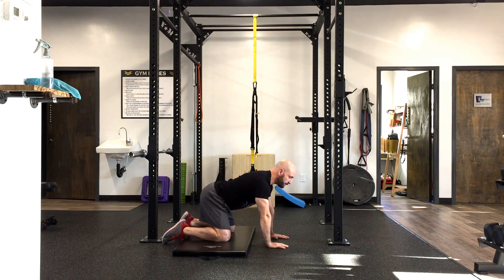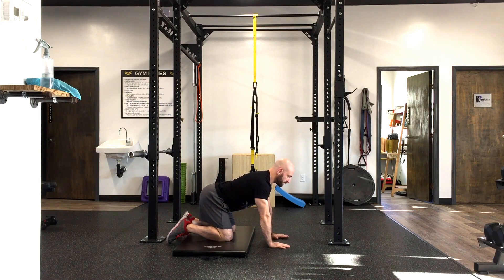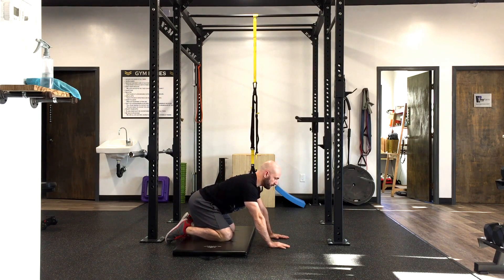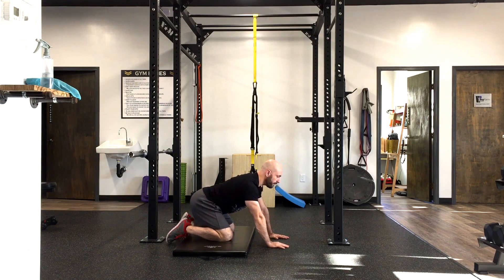The first one we're going to do is just a quadruped rock back. This one's for the front of the hips, or the hip flexors. We're going to keep this position and gently rock our butt back towards our heels, making sure not to round our backs. We only go as far back as we can without rounding that back. As you do this, just exhale, hold for a count of three, then come back to the start — pushing back, hold for a count of three.